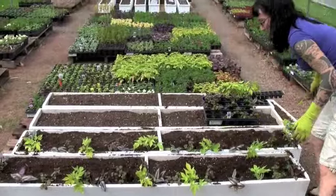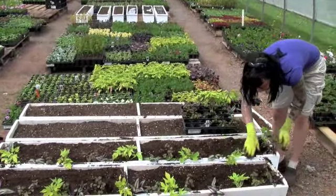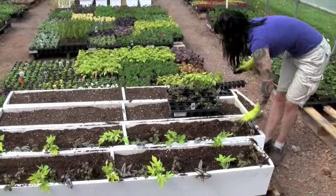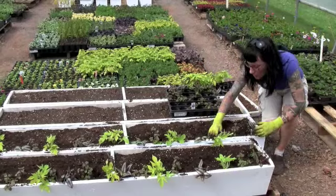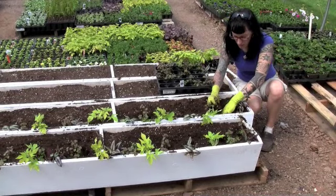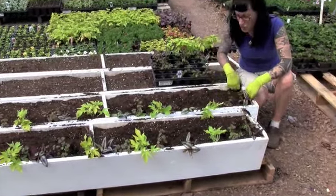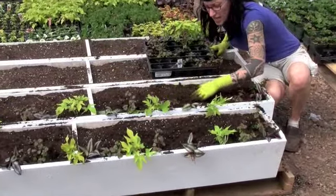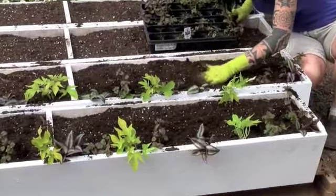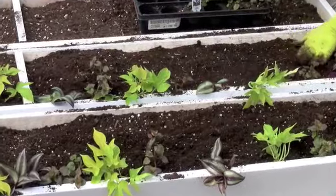So all the plants are in, everybody's ready. I'll do a little firming around the edges. Another good thing to do after you've planted up your window box is to make sure that your soil is about an inch below the actual lip of the container or the box. That way when you water, the water is going to stay in the top and be absorbed into the soil and not just run right off the edges of the planter — I've had that happen plenty of times.